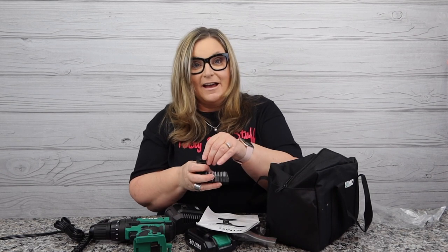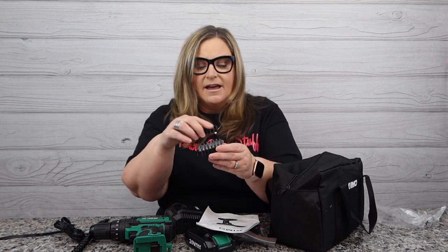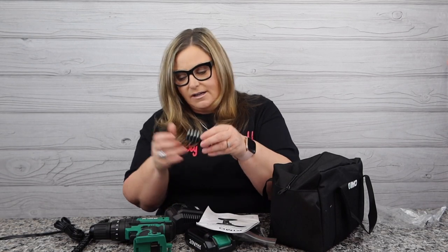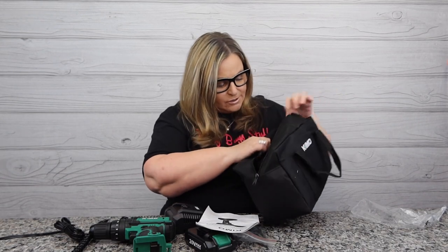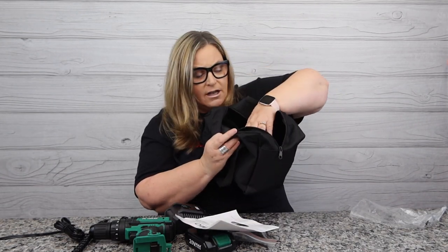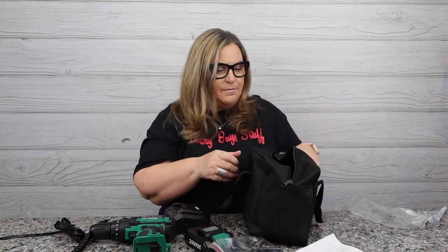And one more item — oh, this is so cool the way they have it packaged because I'm not going to lose anything. There are actual screwdriver bits that you can use, packaged very nicely so you don't lose anything. The bag itself comes with cute little pockets so I can stick the screwdriver bits in there, and everything will stay nice and neat in the bag on the shelf in the garage with my other KIMO products.